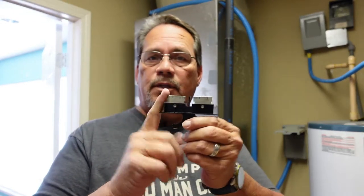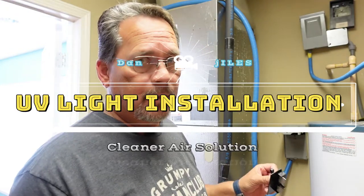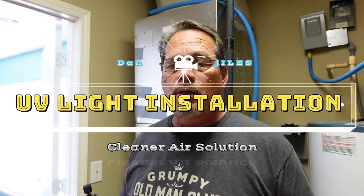I went ahead and removed the disconnect from this air handler and I'm going to install a UV light. In order to do that I'm going to have to take all the panels off. Since this thing actually wires into the transformer, I've got to get to the top as well as the bottom in order to access everything and get it installed the way it's supposed to be.